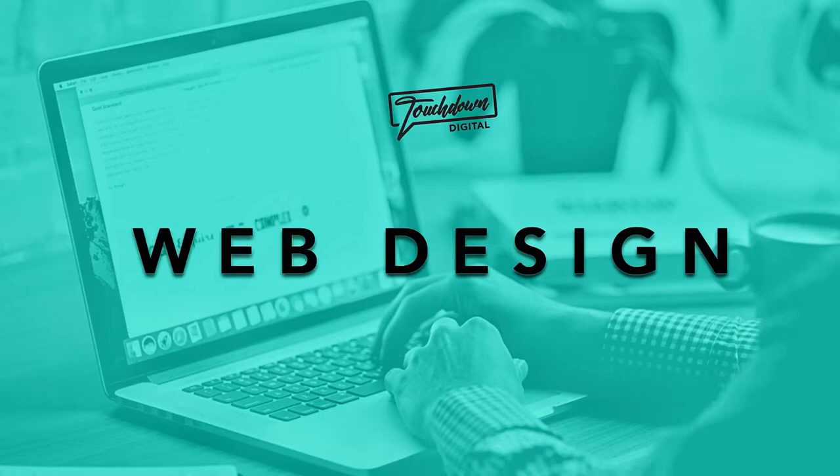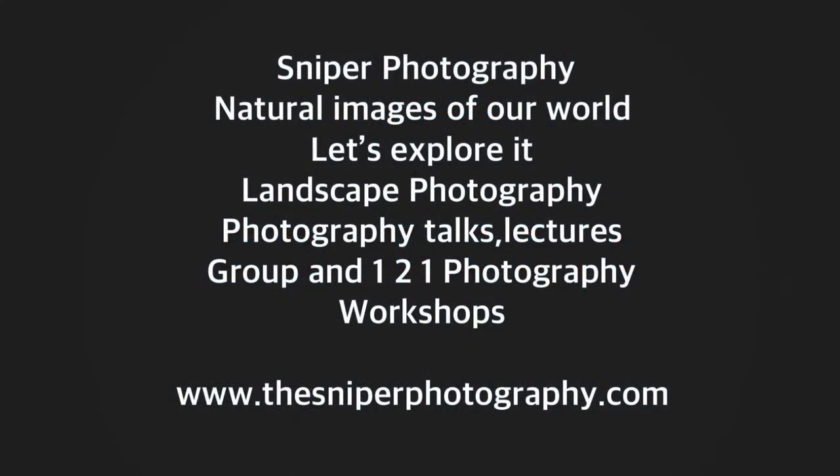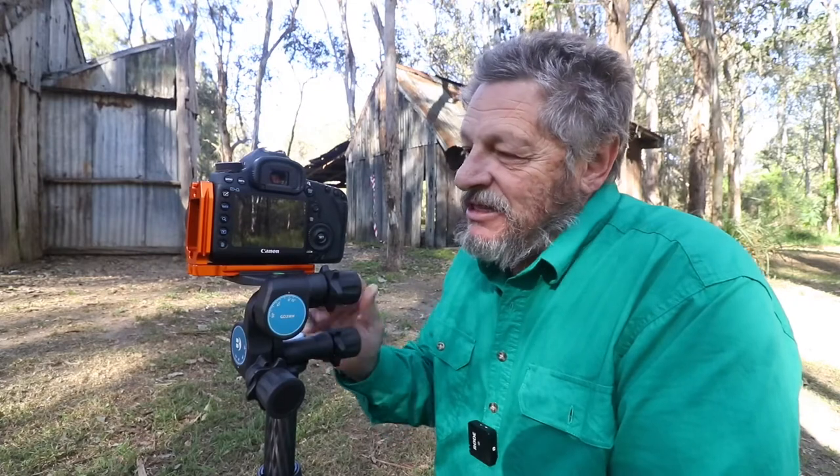Just a quick shout out to Touchdown Digital for sponsoring this week's video. Well hello hello and welcome back to the channel, I hope you're all fighting fit and well. Today I want to talk to you about a piece of kit that I've owned for about 18 months now, and for the last six outings I've actually used it on top of the Benro tripod. What is it? Well it is the Benro three way gear head.